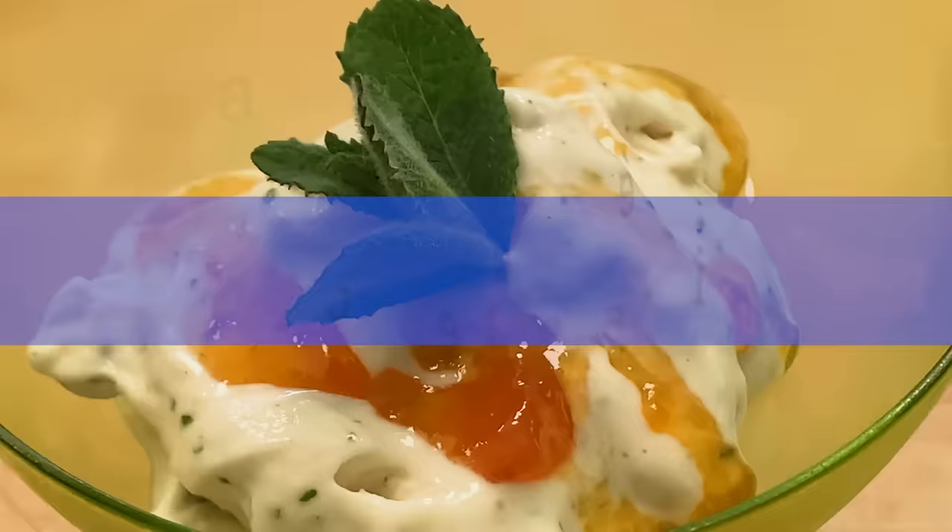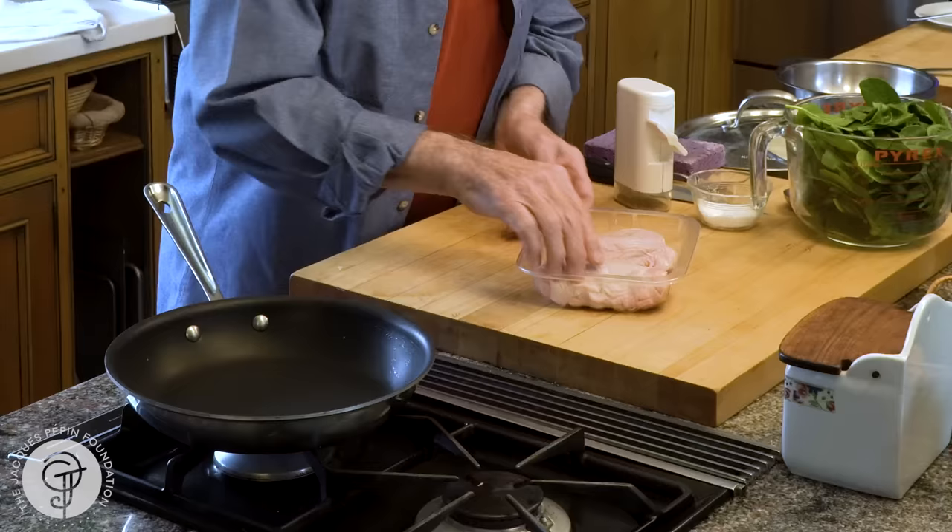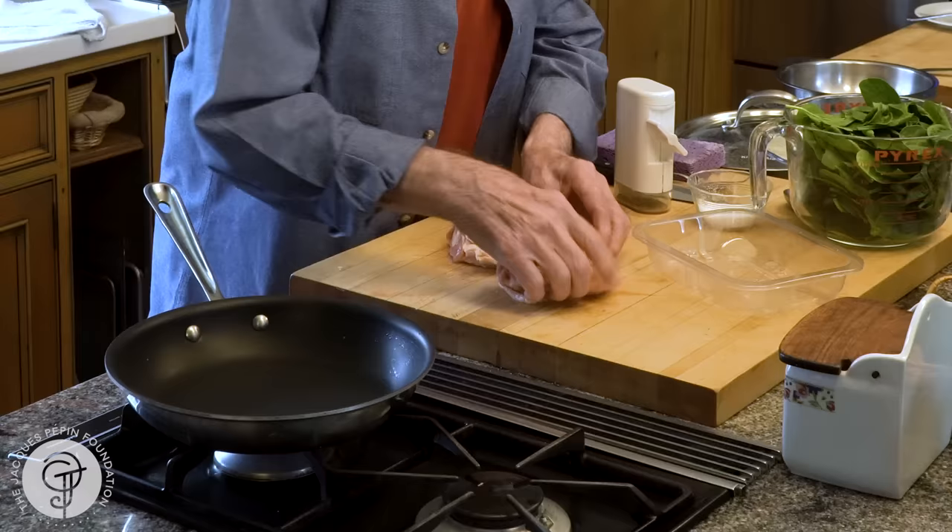Hi, I'm Jacques Pépin, and I'm cooking at home. We love chicken at our house, and very often I cook the thigh. Sometimes the breast is thin sliced, just sautéed briefly, but the thigh for me is one of the best parts. I have two large thighs of chicken here with the skin on, and I'm going to show you a way I'm doing it.